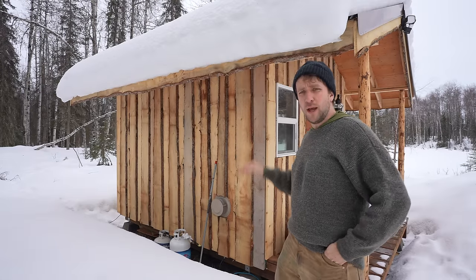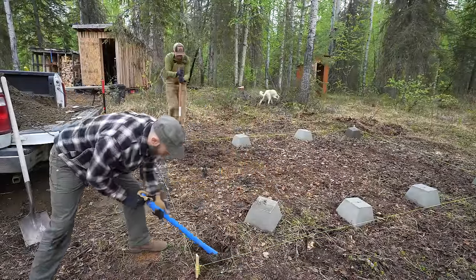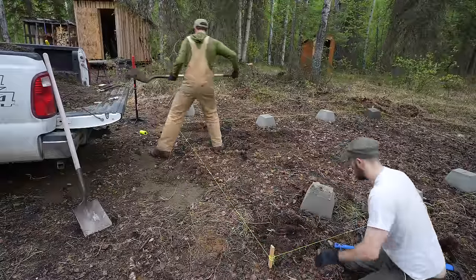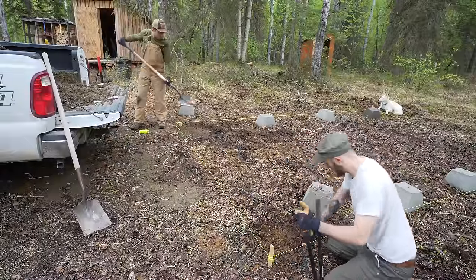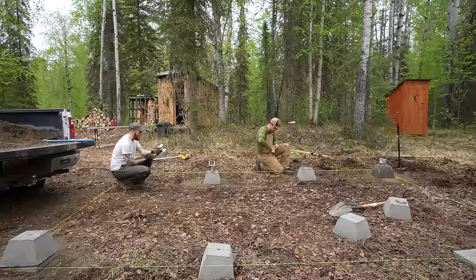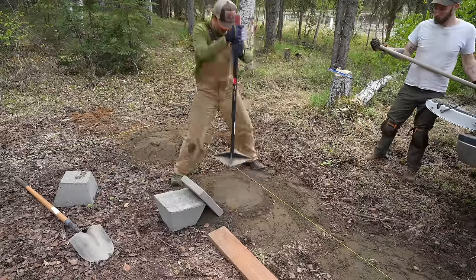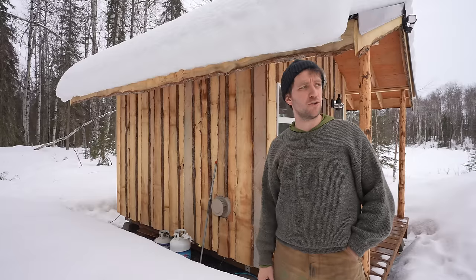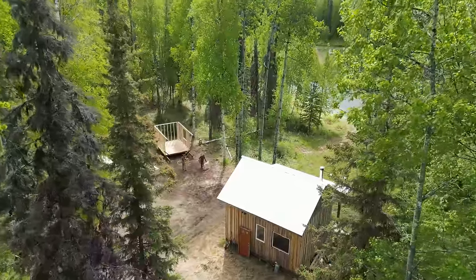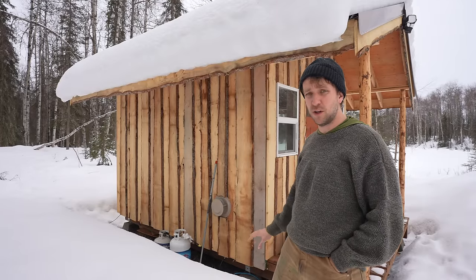We're going from the bottom up, starting with the foundation. I used pier blocks instead of sonotubes. Normally you'd want to dig below the frost line and pour concrete with rebar, but for this small structure I used pier blocks with adjustable brackets on top so I can level things out if it heaves or settles. The more important factor with frost line is whether the soil has water in it — I have good dry sand and gravel on a little knoll, so I haven't had heaving problems.